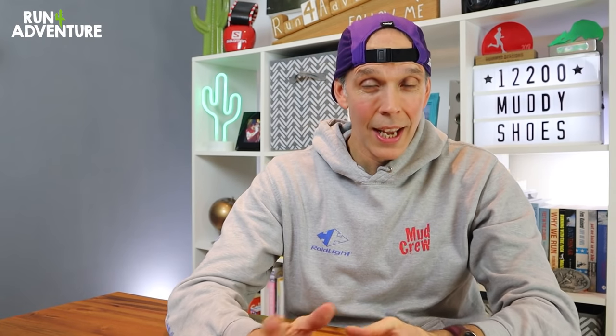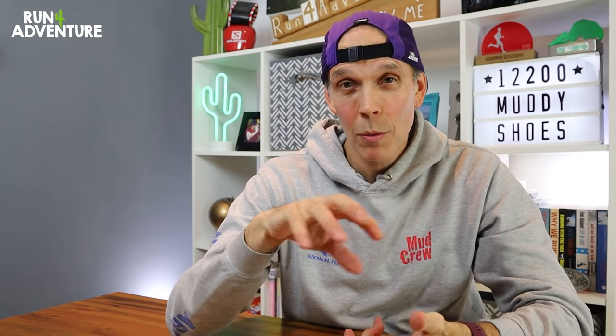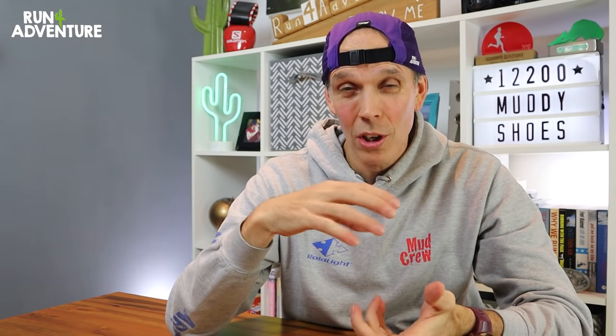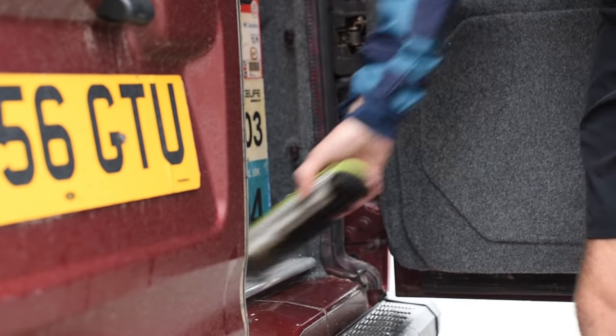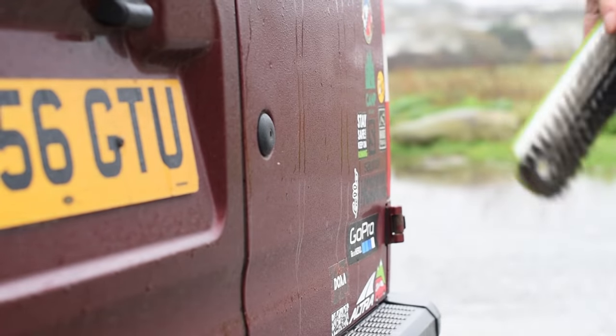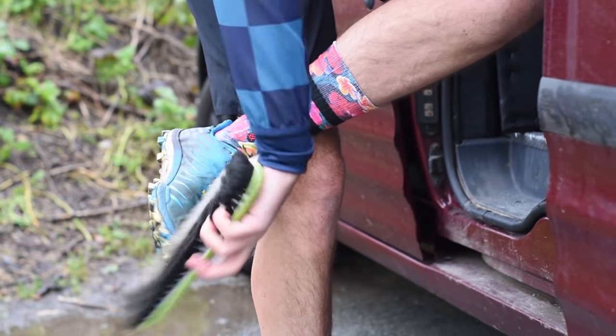The first thing we need to do is get the shoe ready to be cleaned. If the shoe is covered in mud, I tend to take it outside with a heavy brush and remove a lot of the big pieces of dirt or loose dirt. Top tip: I tend to keep a brush in the van, so if I've driven to a run and I get back with muddy shoes, I can give them a good brush off before getting back in the van — keeping the van clean while getting the mud off the shoes first.